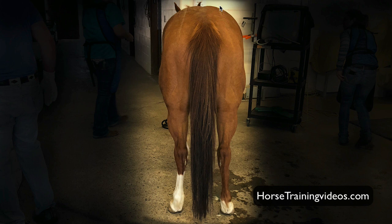Either there's a weakness in one of the hind legs and the other hind leg is carrying all the weight, which I've actually seen quite a bit of. If they're always sore in their left hind and they're carrying most of their weight on their right hind, the right side of their body will be more developed than their left side. That is way more common than you would ever imagine.